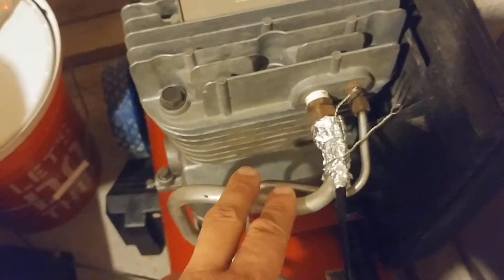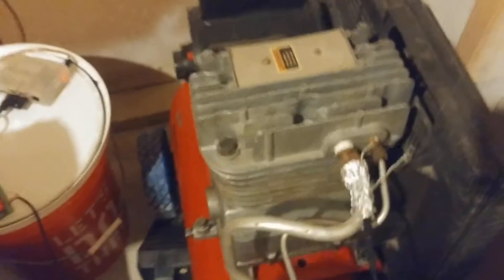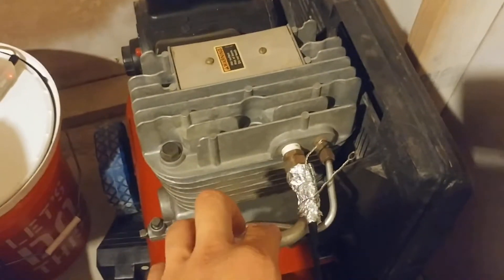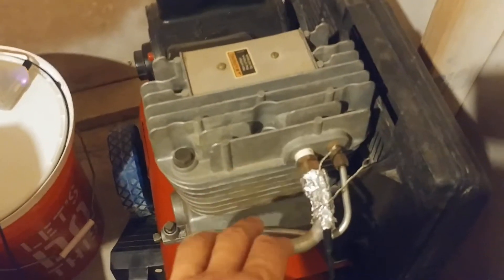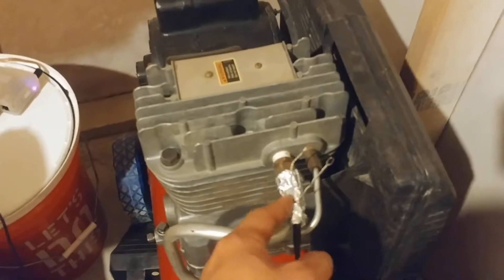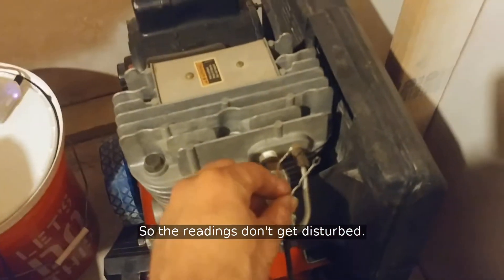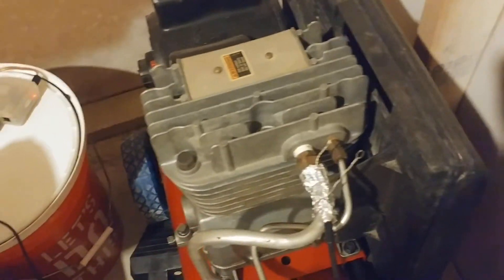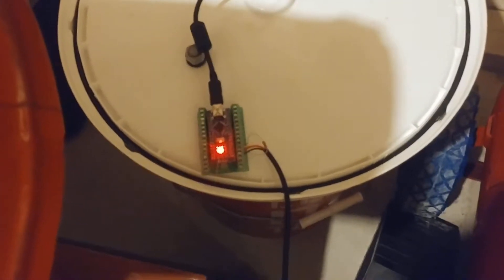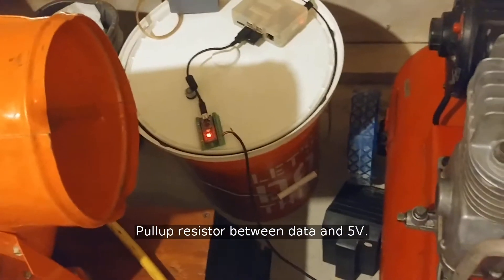Over here on the output hose — the air compressor is off and has been off for a while, so this is cool to touch; otherwise that would be a third-degree burn, because this thing gets really hot. Right here on the output hose we have a DS18B20 temperature sensor. It's a bog-standard temperature sensor — you'll find tons of tutorials online. It costs a few bucks on eBay, and I've got it wrapped up in a little foil package to give it better contact against the hose and some insulation against the fans blowing over the area. The wires run over to an Arduino Nano on a screw terminal breakout board: black wire for ground, red for power, yellow for data, and a 4.7 kilohm pull-up resistor between them.